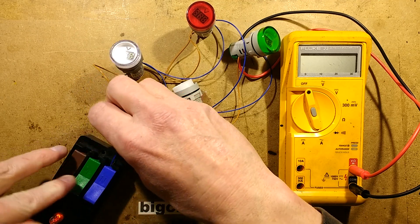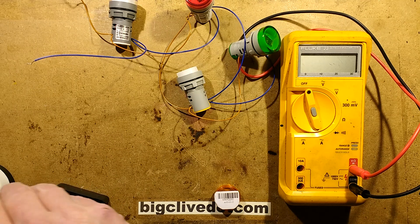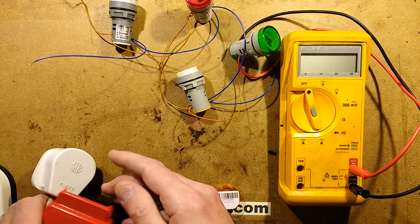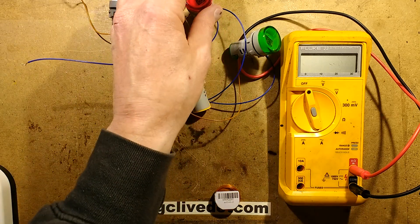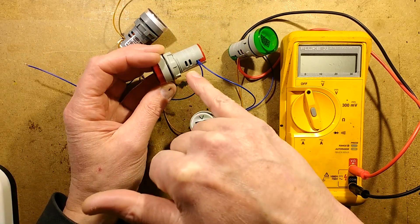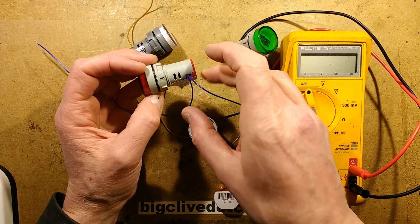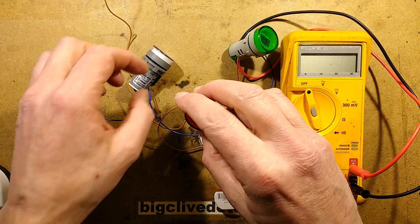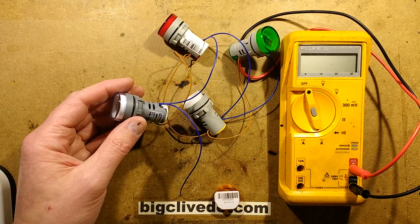I'll disconnect them first — seems like a good idea. I'm guessing it will have similar construction to the panel mounting indicators, because they tend to have a capacitor inside acting as a capacitive dropper, plus maybe a limiting resistor, and I'm guessing maybe a sense resistor in parallel with the capacitor too, so it can monitor the voltage.